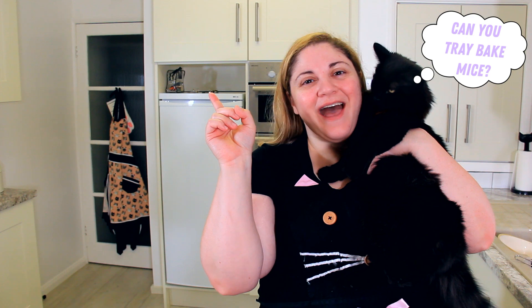Thanks so much for watching. If you're a fan of easy tray bakes, check out my 7-layer bars here. Make sure to subscribe for more Christmassy episodes coming up soon. See you later!